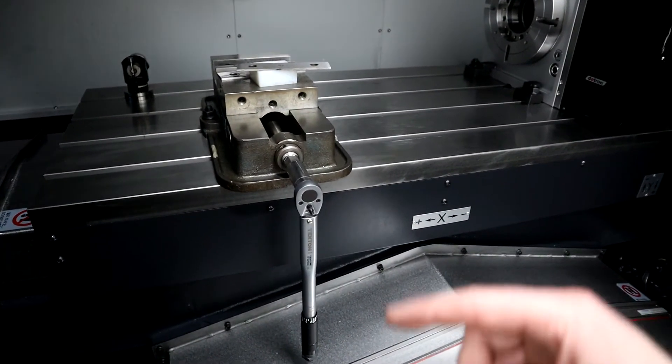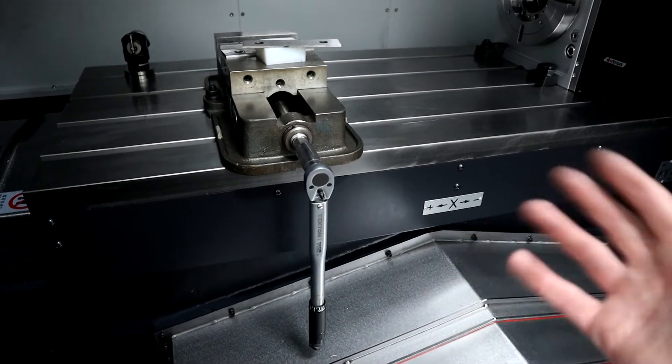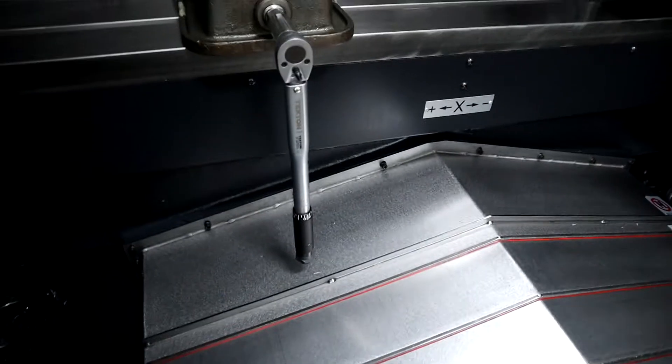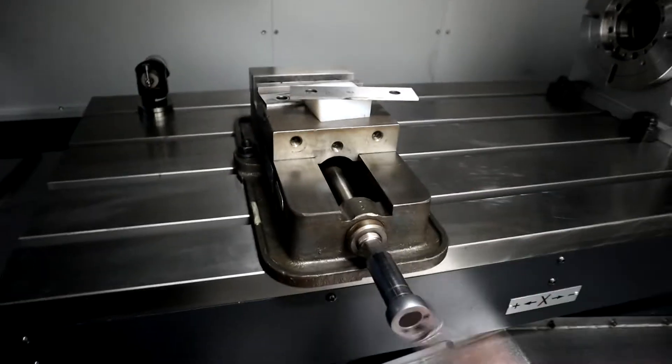For side-lock nuts on end mill holders you need to be able to get down to about 10 foot-pounds for some smaller size end mills. It's kind of cool that I had to find one with a shorter handle as well, so it actually misses the weight cover — that's pretty nice.